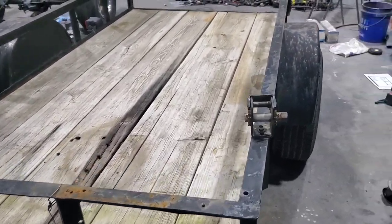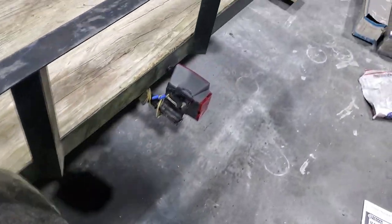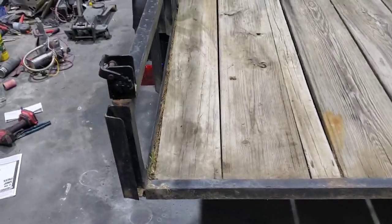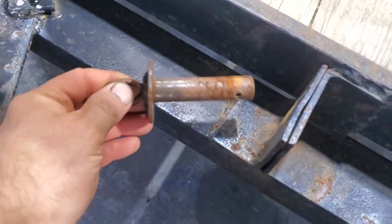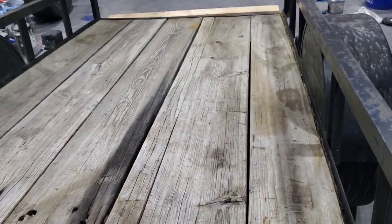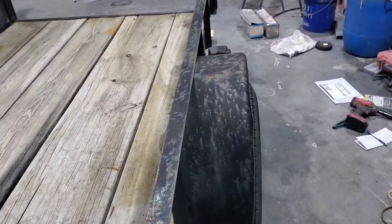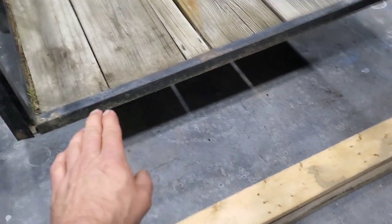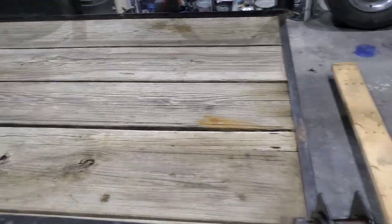I'm going to shoot a video of this trailer that I'm going to try to repair a few things on - try to knock out some dents, fix some lights, and rewire this. I'll try to get this thing balanced a little bit better. This is a tilt trailer, so you pull the pin and the trailer will tilt, but it is off balance - it doesn't stay tilted and I'm going to try to correct that with these boards in the slot back here.